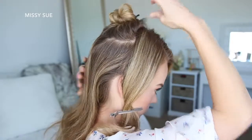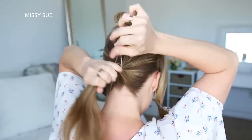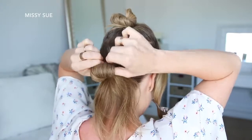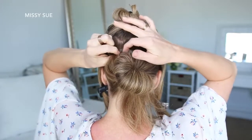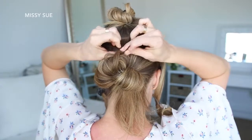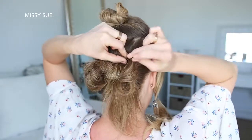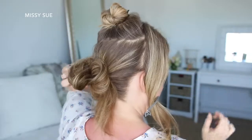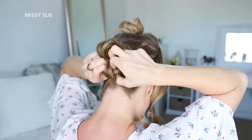Then with the bottom section of hair, I'm going to combine it all together and wrap it with an elastic band, but on the last wrap, I'm only going to pull the hair halfway through to create a loop. Now I'm going to take sections of the loop, bring them up to my head, and pin them in place with bobby pins. Then I'm just going to take the ends left sticking out and tuck them into the hair band to form the bottom portion of the bun.